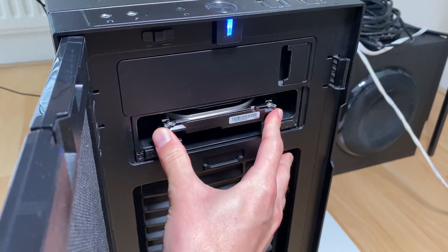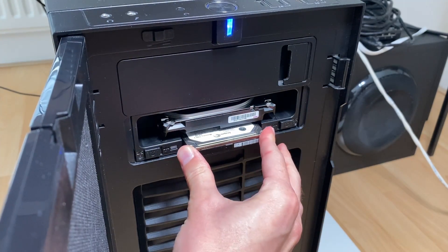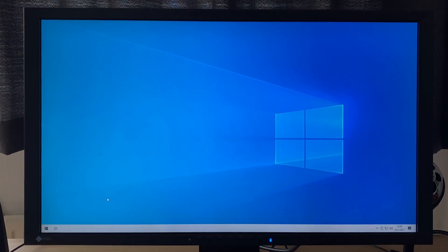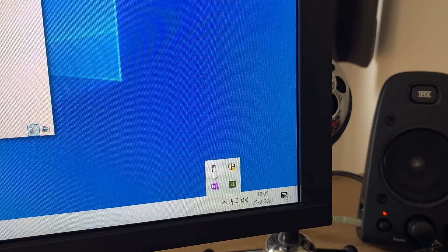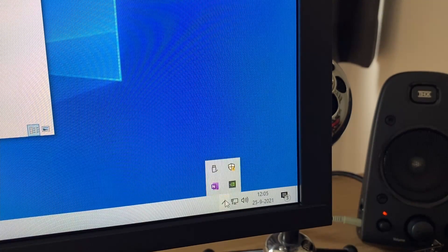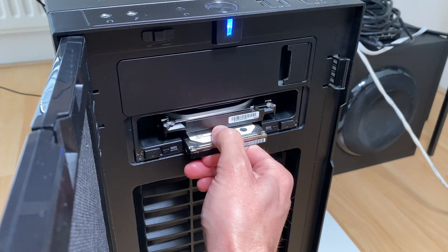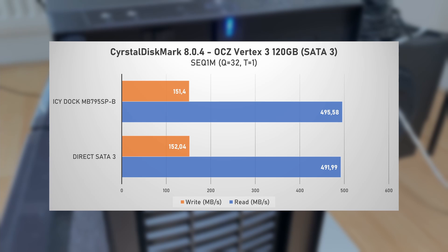As you saw in the intro, it's really easy to use — you just put the hard drives in like you would a cassette into a cassette player, turn on power, and within Windows they are recognized as a normal storage drive. If you've done some work with them and you want to disable them, you just eject them like you would with a USB drive, disable power with the switch, and remove them from the enclosure. In terms of performance, the ICDoc does not appear to be introducing any kind of bottleneck when comparing to a direct SATA 3 connection.